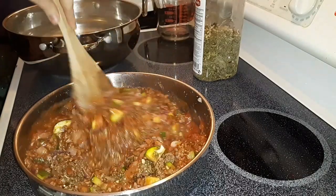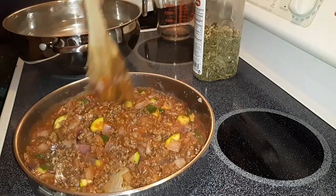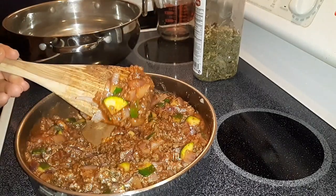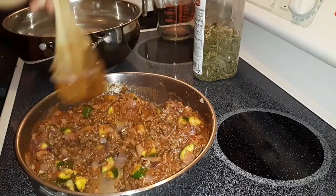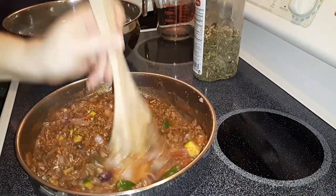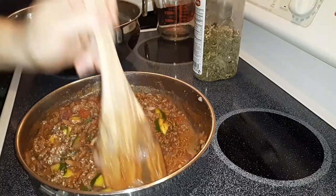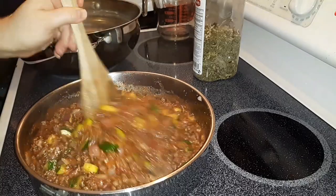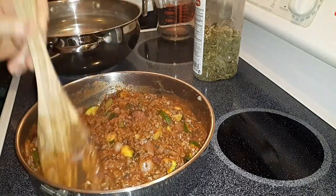It really is good. See, that looks really nice with the zucchini in there. If your kids don't really like eating veggies but they like lasagna, they usually don't even realize that the zucchini is in here. So you get a little bit of an added health benefit but it still tastes really good.